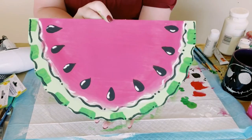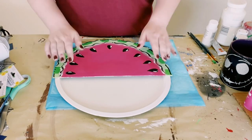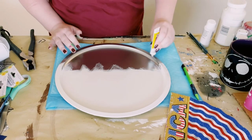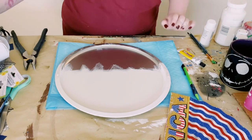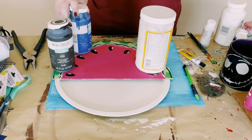Look at how cute that is! Then go ahead and grab that pizza pan, find a good placement for that watermelon onto the pizza pan. Using Dollar Tree adhesive glue — it's a great substitute for E6000 — with a mixture of hot glue, that is what I'm using to adhere this watermelon onto the bottom half of that pizza pan.